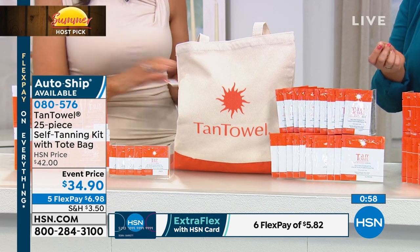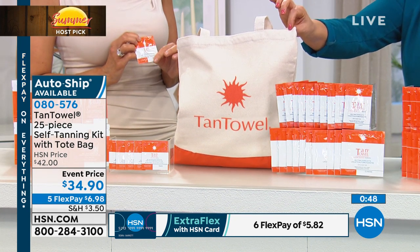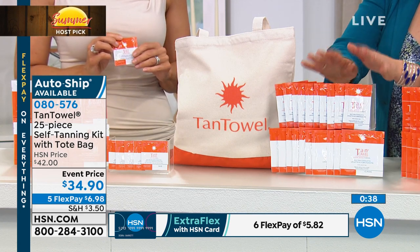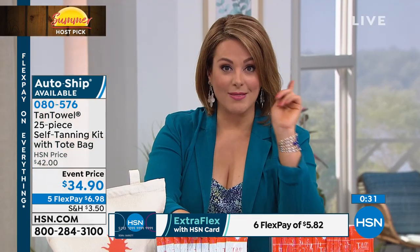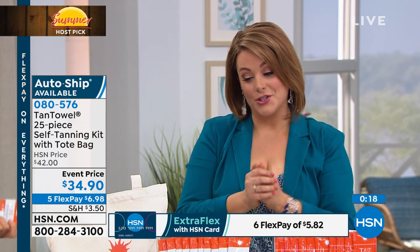You're bringing home 25 tans for about six dollars and change, plus shipping and handling. Choose Classic, Plus, or Dark — and you're getting the cool collectible tote bag. This is also available on auto-ship: sign up, get the Host Pick price every time, you decide how often they ship, and you can cancel at any time.